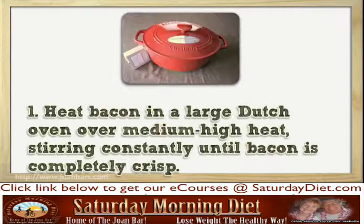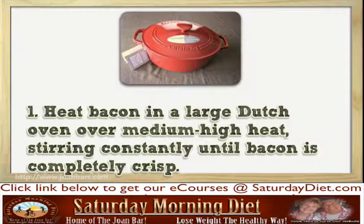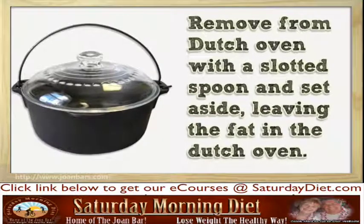Step 1: Heat bacon in a large Dutch oven over medium-high heat, stirring constantly until bacon is completely crisp. Remove from the Dutch oven with a slotted spoon and set aside, leaving the fat in the Dutch oven.